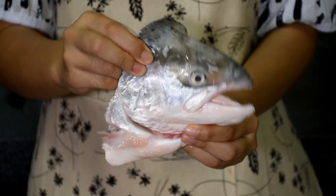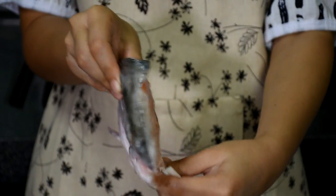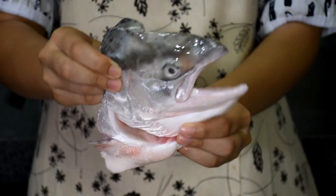Salmon head is cheap, flavourful, and suitable for making miso soup. I understand eating the head of a fish is not for the faint of heart. You can also substitute it with salmon belly. Measurements for ingredients will be listed in the description box down below.